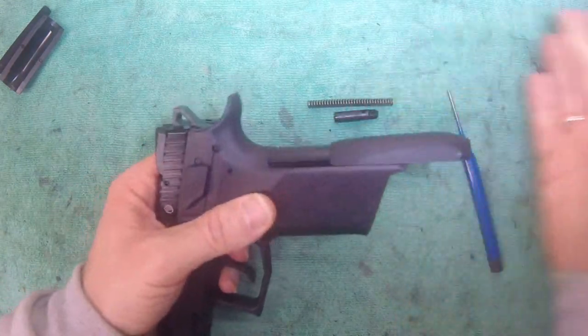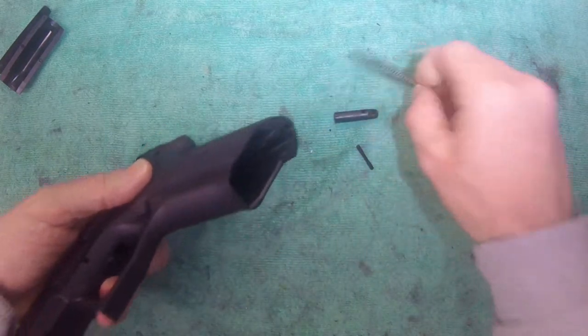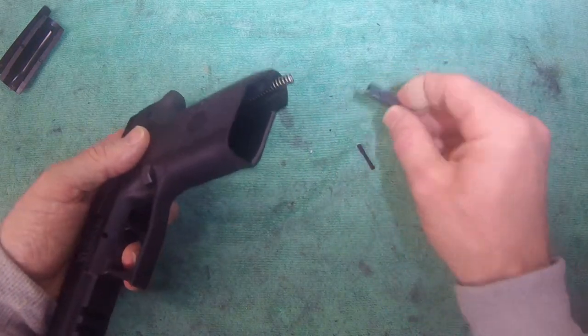Just push it on from the bottom to the top until it snaps in. Take your hammer spring, reinsert it and make sure it's on the hammer's root.